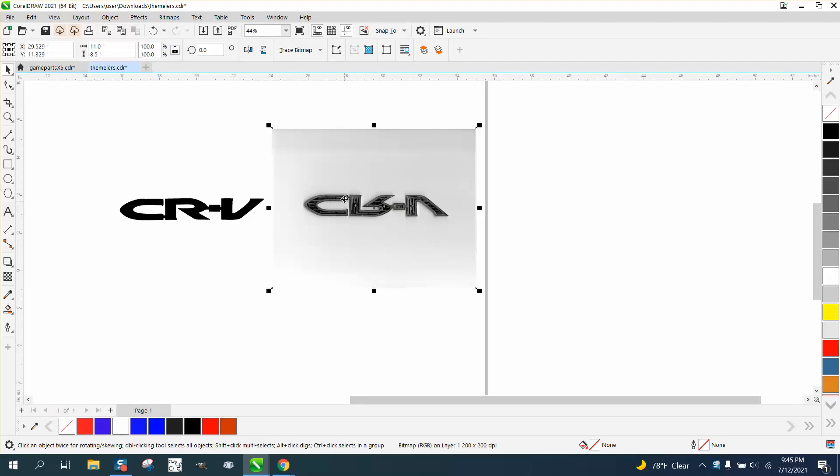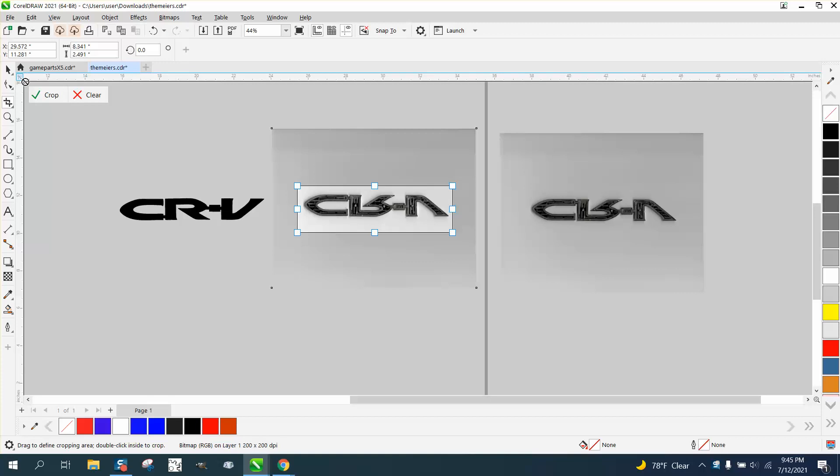We're gonna hit the plus key on the keyboard, and I always make a copy. Then I'm gonna take this one and select it, and then take the crop tool, and I'm gonna crop away a lot of it.